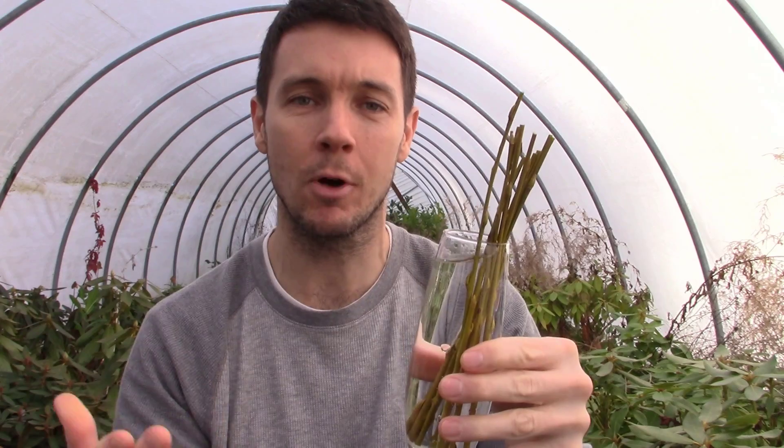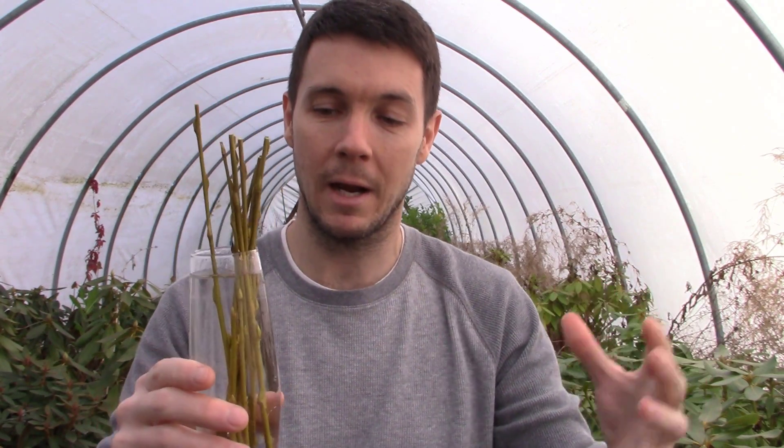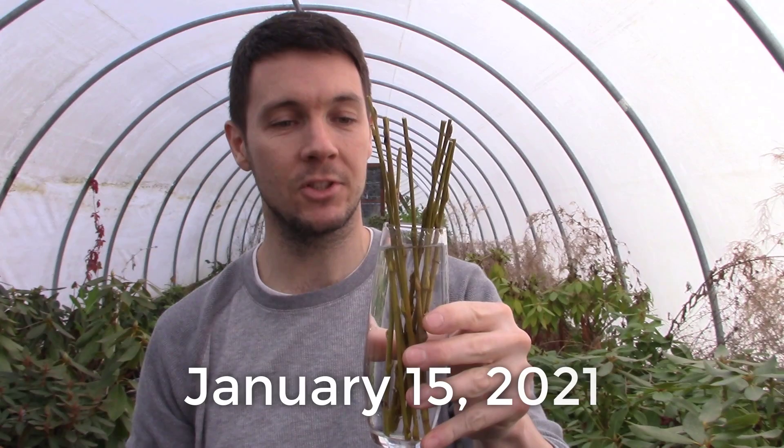Anyone can get this stuff to root. I actually blew away a co-worker — a family came into work with a vase of flowers that had some twisted willow in it, and she said she'd really like to grow one. I told her to take it home and throw it in a glass of water, it'll root. Within about a week or less she came back all excited saying it had rooted. That's the thing with willow — you can root it no matter what variety or how big the stems are.